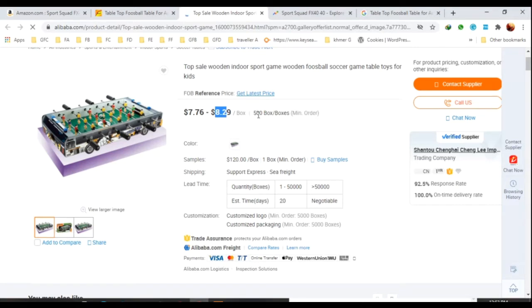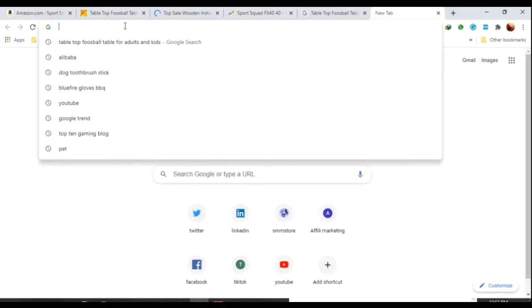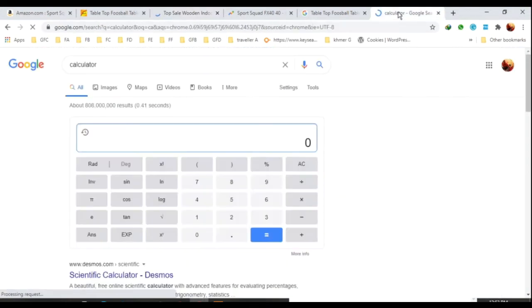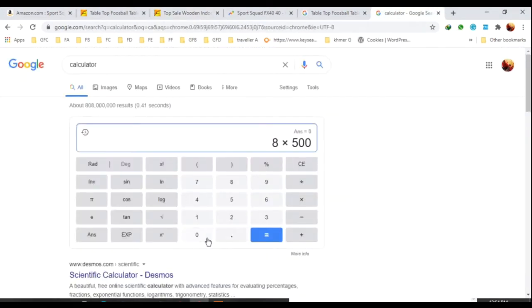If you are selling, it costs only about $8. The minimum order is 500 units. So for 500 units at $8 each, that is $4,000. Plus shipping — shipping is about $6 per kilo, so shipping cost is around $1,000.